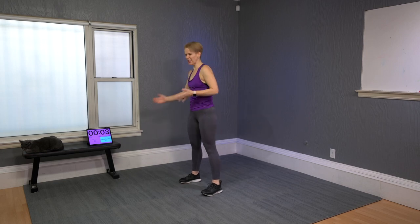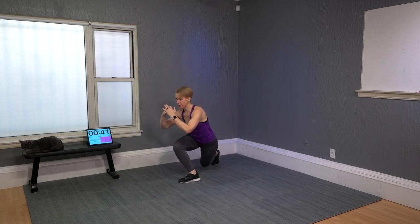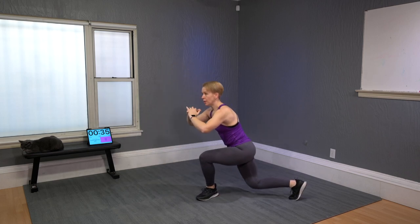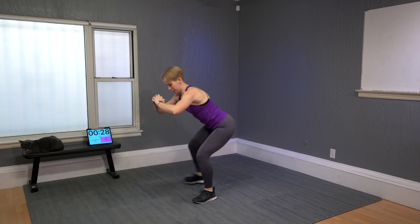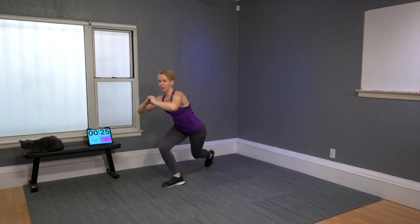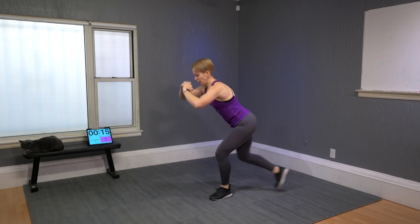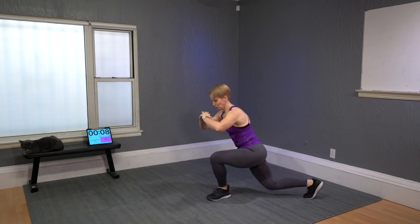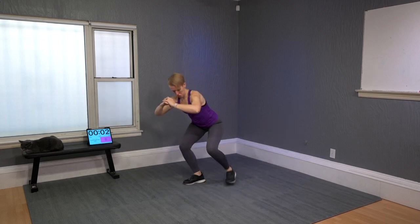Curtsy lunge, squat in between, alternating sides. Going as fast as it's doable, keeping those quads in tension. There is that burn creeping up — usually the last 15 seconds are the ones that start burning. Not hurting — burning.